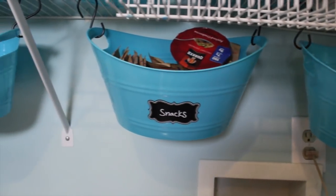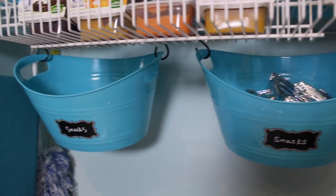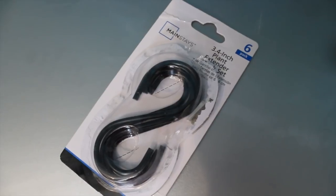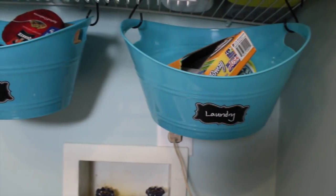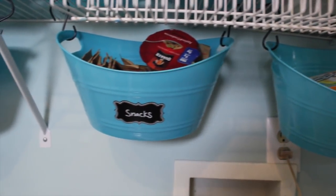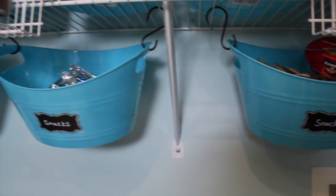Now here is the kicker — these under-mounted baskets. This gave her an entire extra shelving area that she didn't have before, and this is so easy to do. Go to Walmart, get these six-packs of S hooks — they're just $1.97 a pack. Loop them through the baskets and hang them on. It's going to give you extra space in your laundry room. These are the Dollar Tree bins you want — kind of these oblong ones. They're very sturdy and I just love the way this looks.